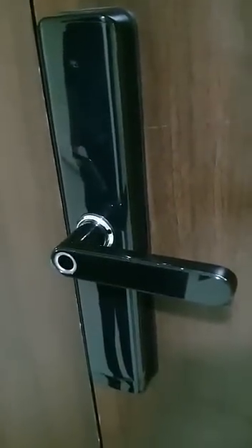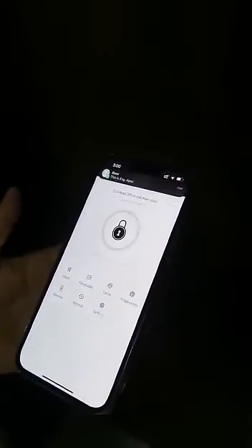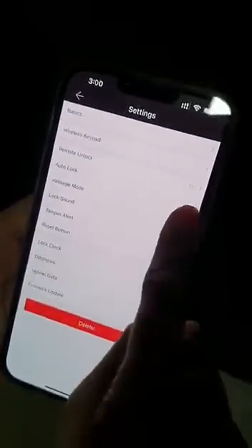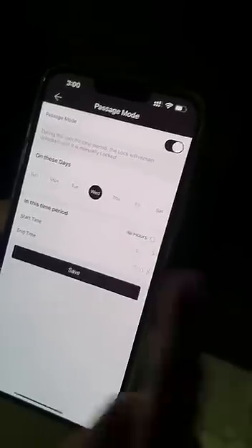Now we'll see the function of passage mode and how it works. Passage mode is where you can leave the door in an unlocked position where you can just enter in and out. Through the settings, you go to passage mode and turn on the on button.